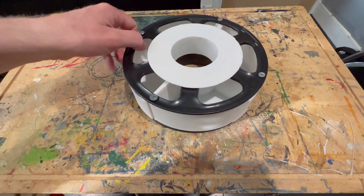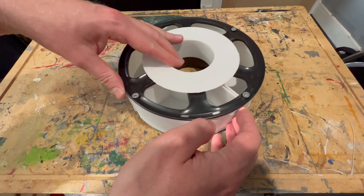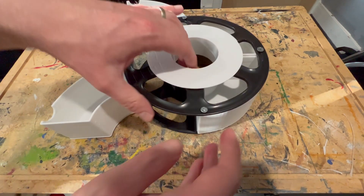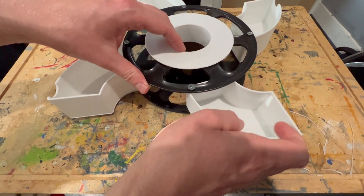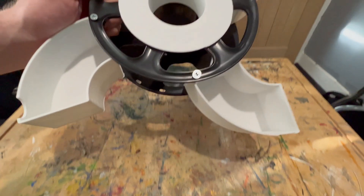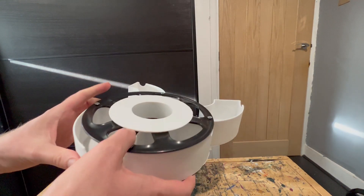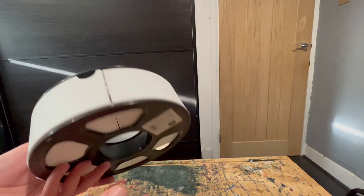There is my lovely storage solution. Each one of these four compartments just pops out. I've done the screws quite tight so it's got a nice stiff feeling — when you open and close it, it doesn't feel loose and wobbly. It looks really nice in the black and white — it just looks awesome, very sci-fi.